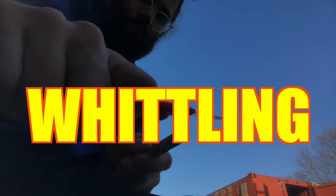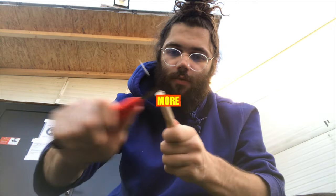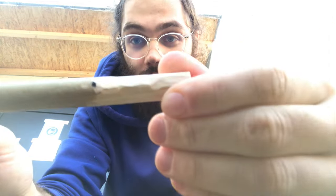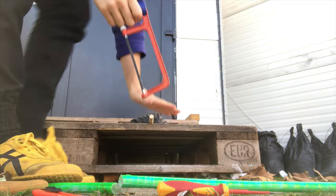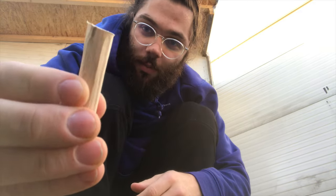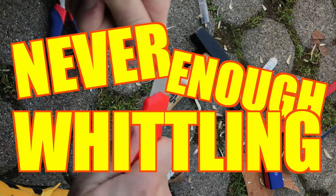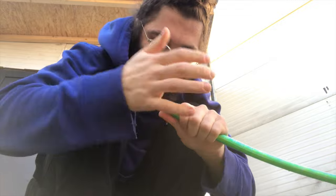Whittling! That should be good enough. Not quite — more whittling! There you go. Now I still have a little bit of my mark left, so I'm just gonna cut it. Since I was only whittling outward and I'm not very good at it, this part is a little bit bigger at the top where I cut, so I'm just gonna finish it off.